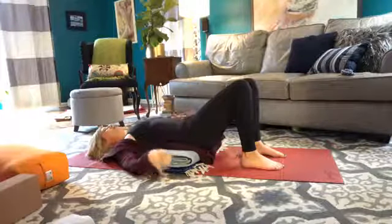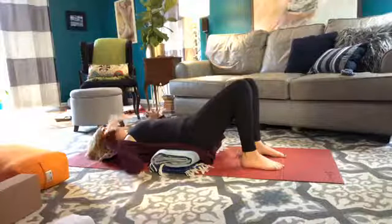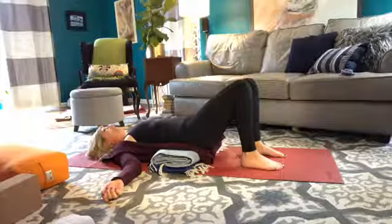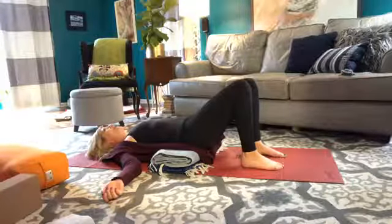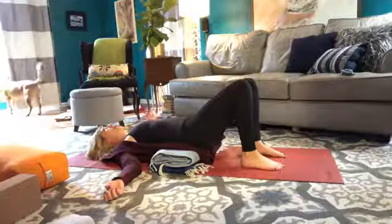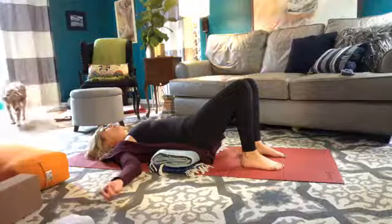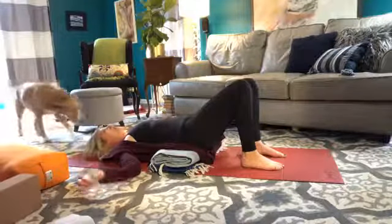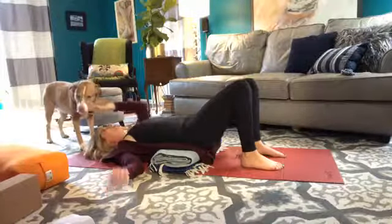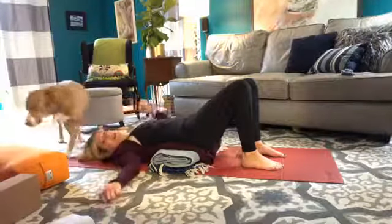You'll notice my hips are higher than my heart, so I can feel the front body opening. When you're practicing this at home, your dog may bark too or your child may need something — we just go with it, right? Otherwise we would never practice. So we just rest here, allowing this reversal in the body, allowing our dog to lick our eyeball.